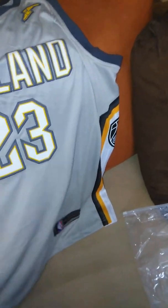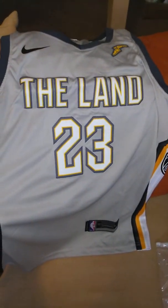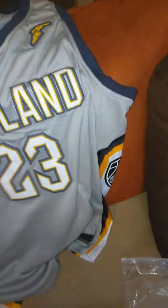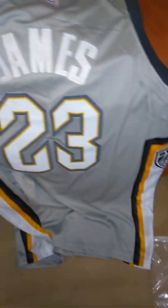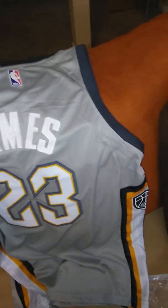Also have the LeBron on the Cavs. Awesome, really good quality. It has the side panel just as the original jersey does. You see the Cavalier symbol. The back says Chains — all done in stitching, no vinyl.